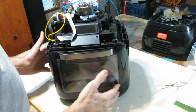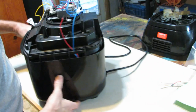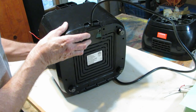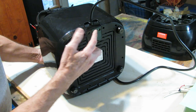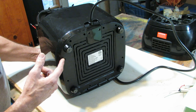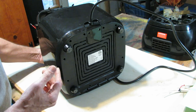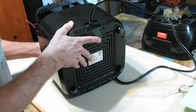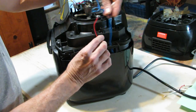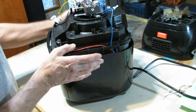This obviously is the main oven portion of the air fryer. Turning it around, the power cord comes in the back. If you turn this thing over, you'll find there are screws coming up through the bottom. I tried taking the screws out on this, but then I realized that taking these screws out doesn't get me to the top of this unit, which is where the thermal fuse is, so I put all the screws back in. This is my power coming in from the plug - terminal here, terminal here.